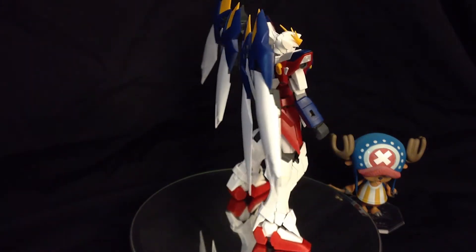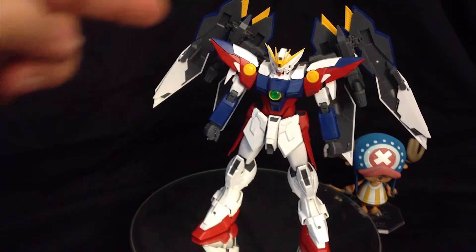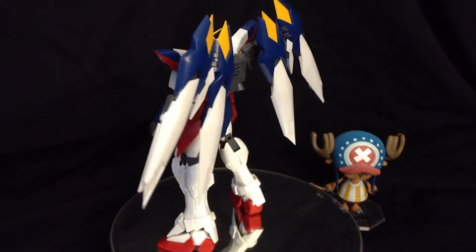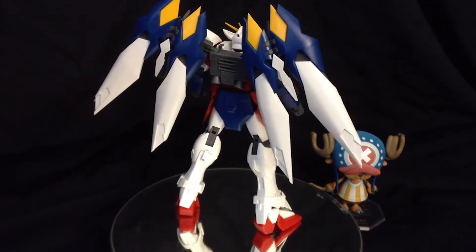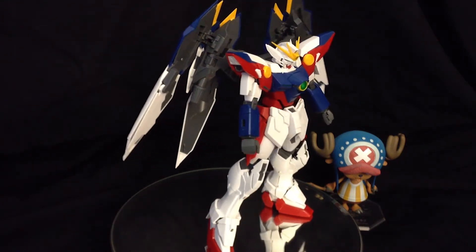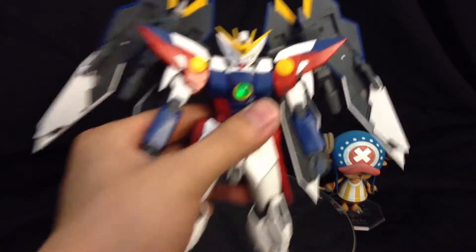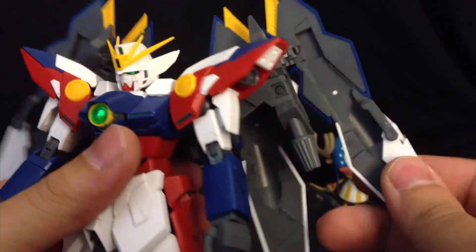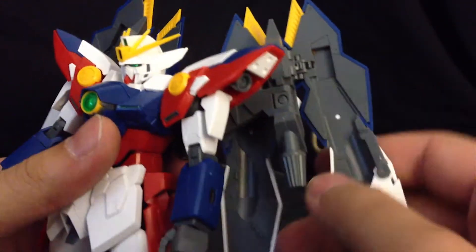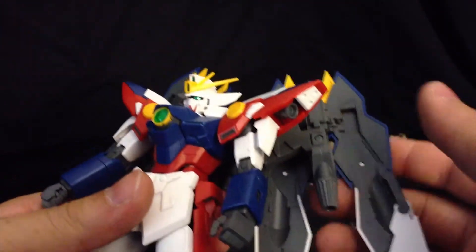Here he is with the binders opened up. Right away you can see the backside is very colorful — everything is still there color-wise. On the front though, we do notice quite a bit of gray from the inner frame and other parts sticking out. I would have liked it to be a little more detailed inside there. Up close and personal, there's a whole lot of mechanical detail that seems to be left out on the inside of the wing binder, which is a little disappointing.